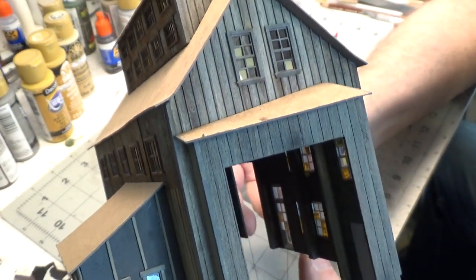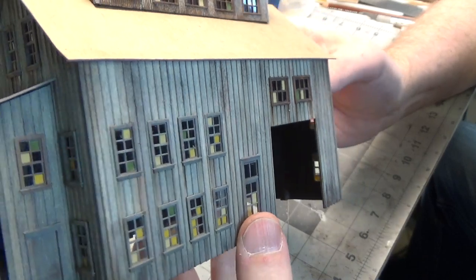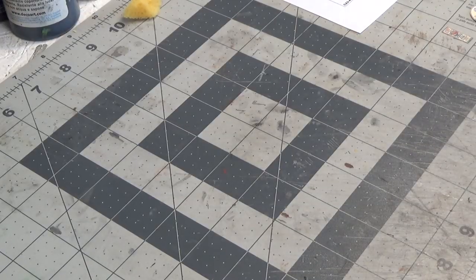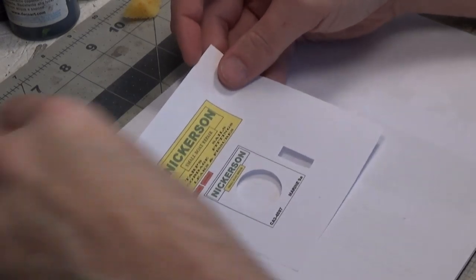So there are our structures so far. I am very pleased with this model and how everything is fitting together. It's a great kit. Next we are going to rust some signs. I am just going to lay down the instructions and use the back side of it. Here is the sheet of signs that comes with the kit. I have cut out the circle and there is a little sign down here — we are going to rust these.